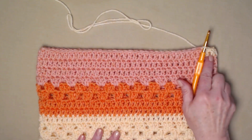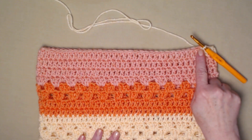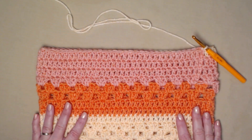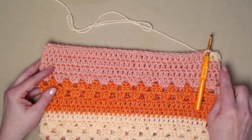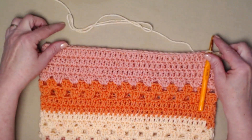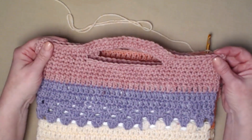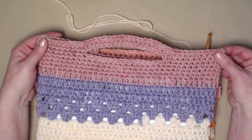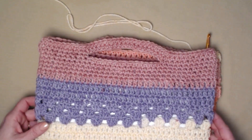Once you have completed your last row of double crochet, we're going to join to our chain three but we're not going to chain three — this is the end of part two of our bag. In part three I'm going to show you how to even that up, put the top portion on, and the handle. And of course we'll be finished!